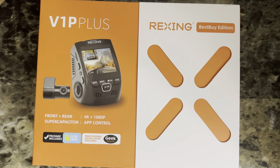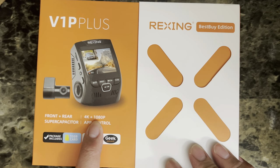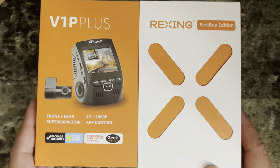Hello guys, welcome back again to another tools and gadgets. Today we have the Rexing V1P Plus — it's a 4K front recording cam and a 1080p for the rear camera. This is the Best Buy edition and it comes with a 32 gigabyte card.